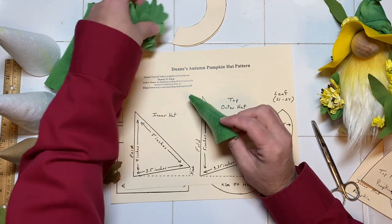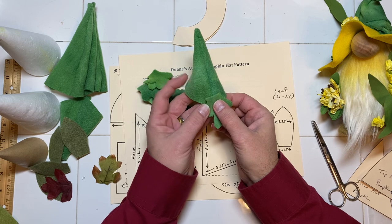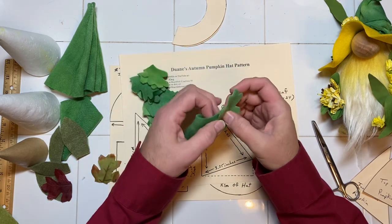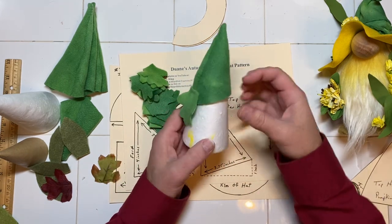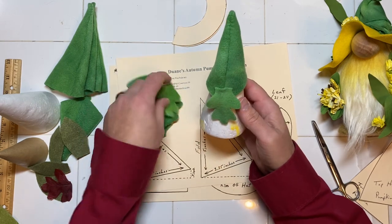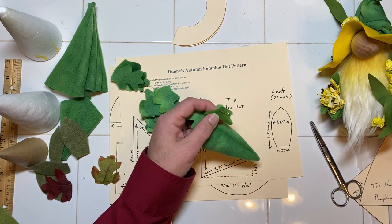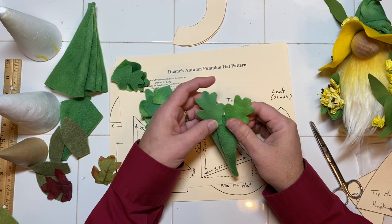Now it's just a matter of gluing those 15 pieces on. I start with the seam and go up about a half inch, just gluing it right on there — just a little bit of glue at the top. I know people who have used a cone to hold it while they glue. You can do that or just hold on to it — whatever is more convenient. I'm just gluing the top, putting about a half inch up on it. The leaves don't need to overlap; I'm just having those little fingers there meet just barely.